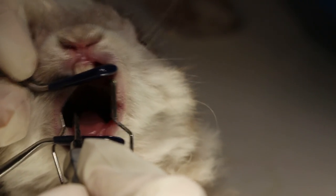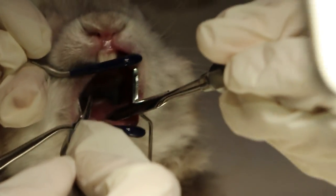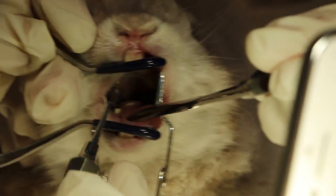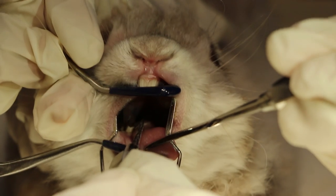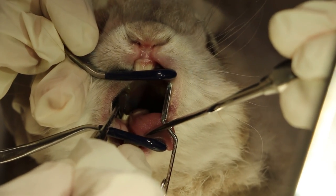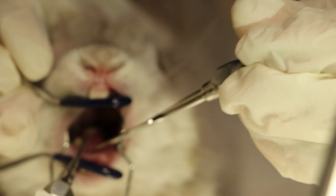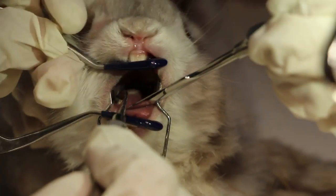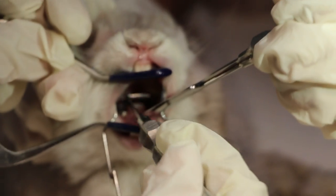Shine the touch light in closer so you can see. You can see some molar — the tooth appears normal and not sharp. To see the molar properly you have to angle the light onto it. The molar luxator works the same as the incisor luxator — just loosening the ligament so that you can pull out the tooth. The ligament attaches the tooth to the gum.